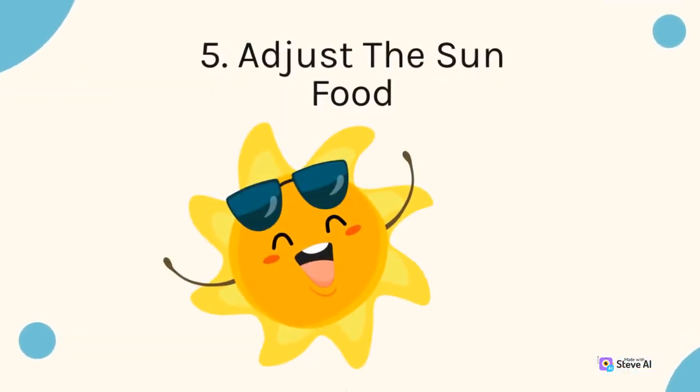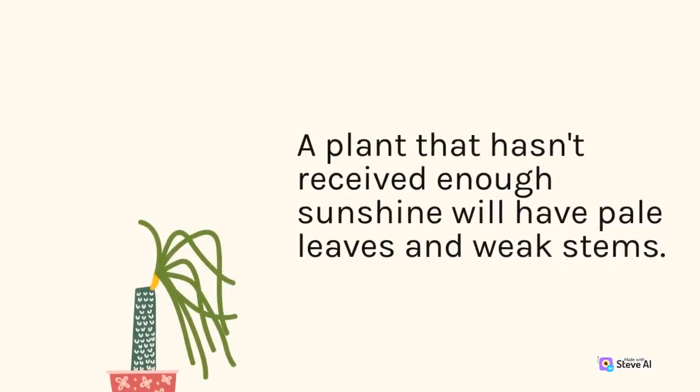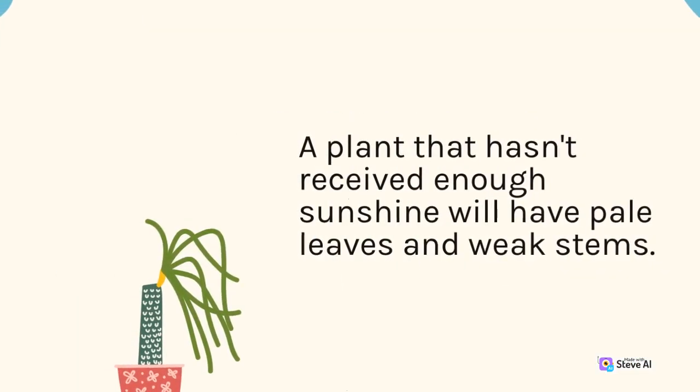5. Adjust the sunlight. A plant that hasn't received enough sunshine will have pale leaves and weak stems.